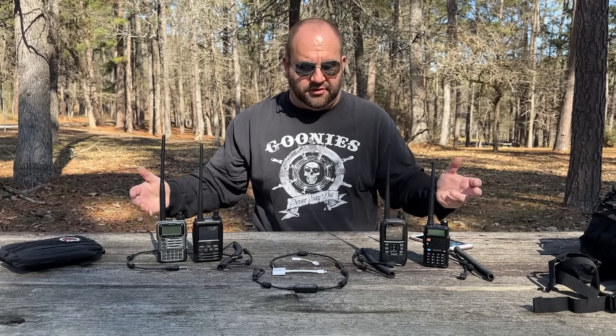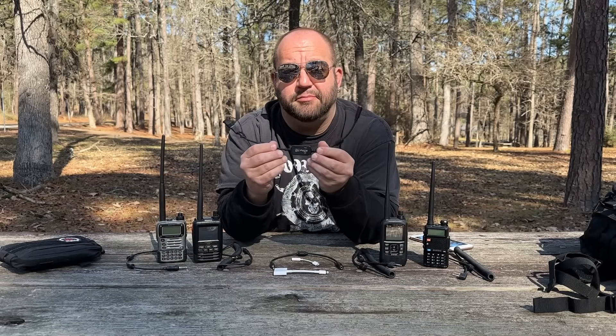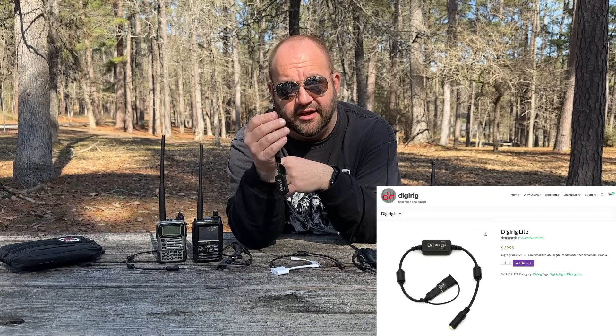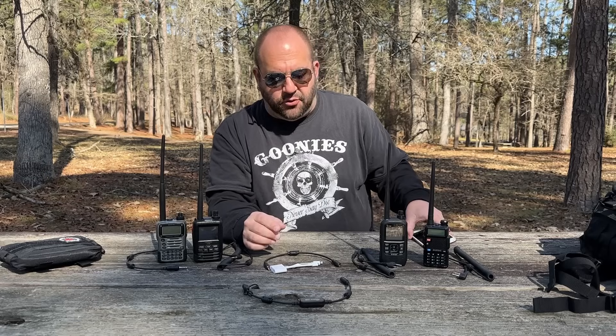A big thank you to Dennis at DigiRig for supplying me with all of these connectors and cables to make this video happen. Now, if you have an iOS device or an Android device that has USB-C, DigiRig makes the DigiRig Lite that simply has a USB-C plug. Plug it into your phone or tablet and you're on the air. But we're focused on the Vox cable.